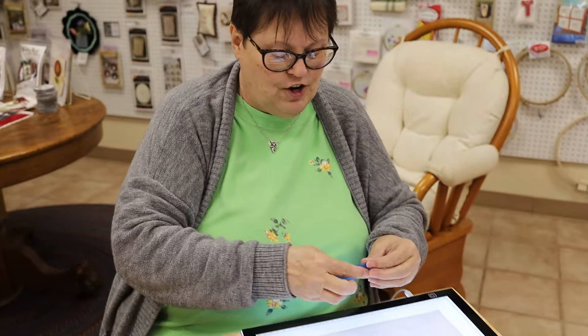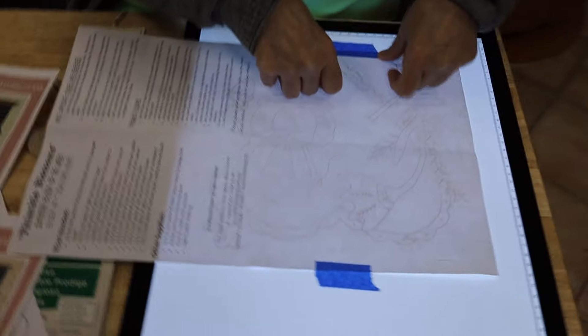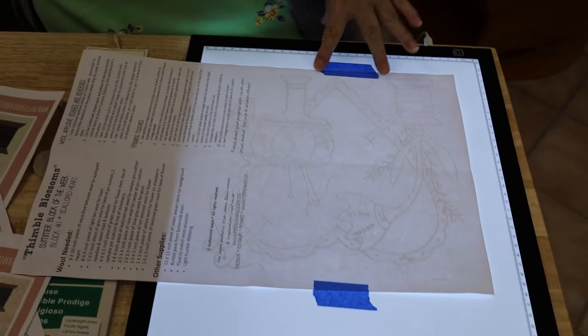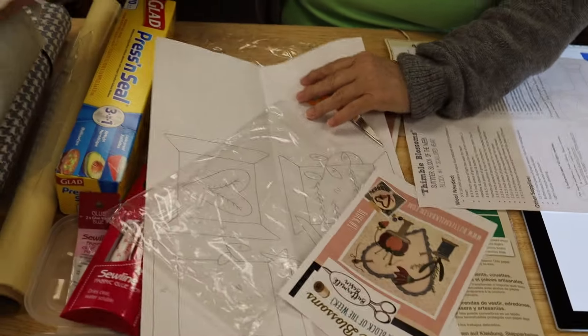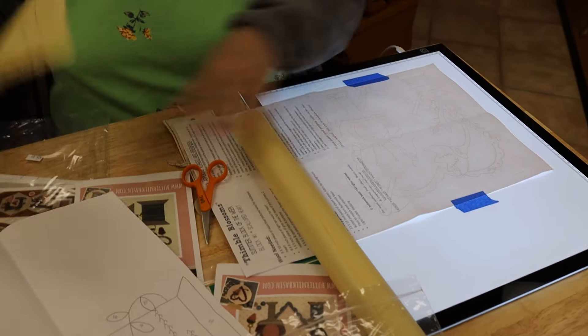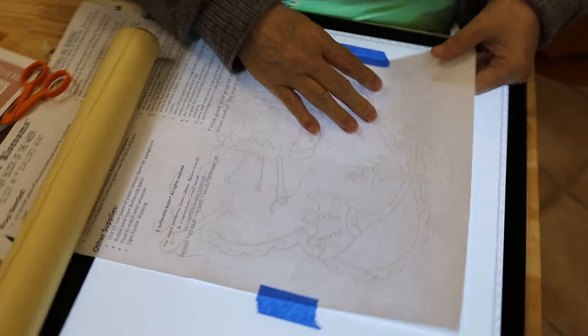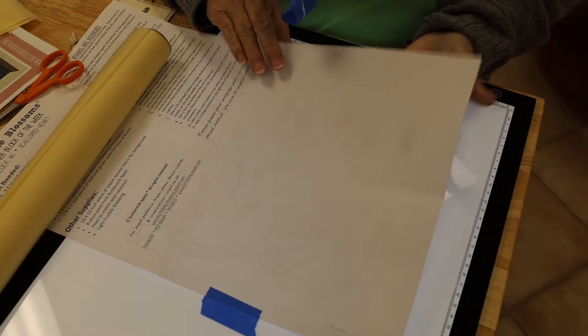I'm going to turn my pattern upside down — you don't just guess, Peter. And I take tracing paper. I have one already traced — here it is. Because I've turned the pattern upside down, it's not as easy to see, but you can still see it. If I didn't have this light box, you wouldn't be able to see it at all — it just disappears. So the light box makes this step so much easier. There are different brightness settings on this thing too — now you can really see it.